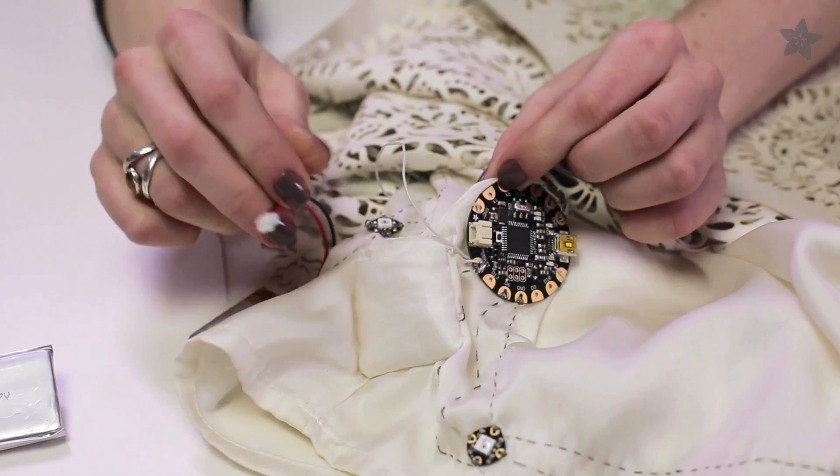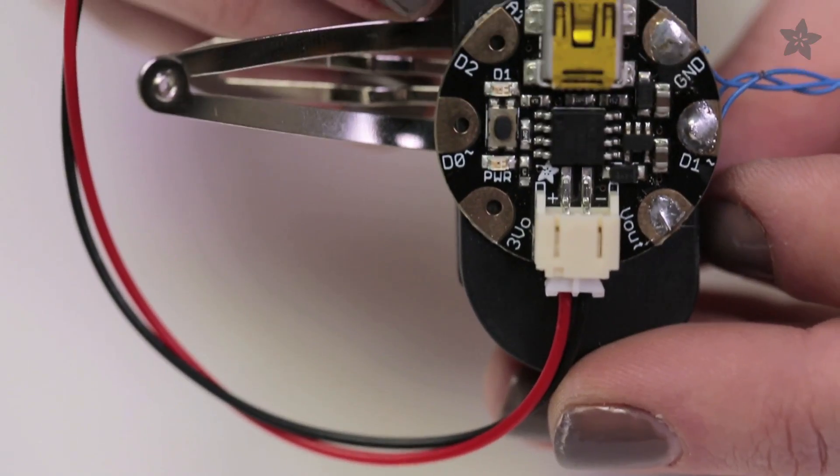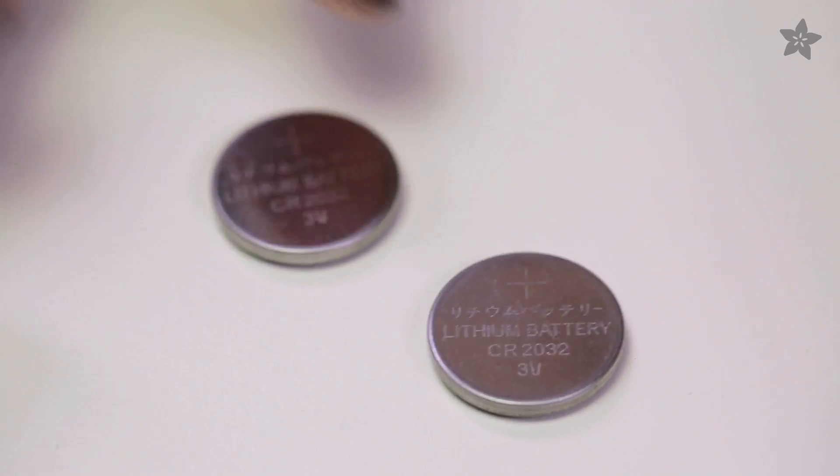Unplug the battery from the connector to recharge from any USB port. For Gemma projects, a slim battery holder with a built-in switch is handy.